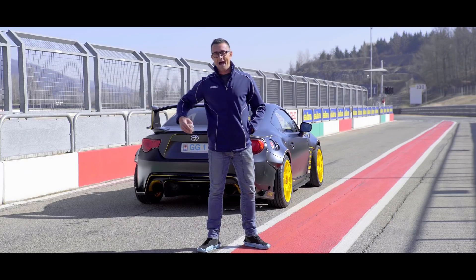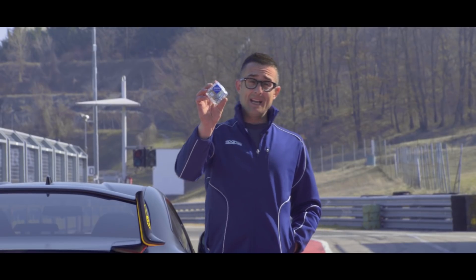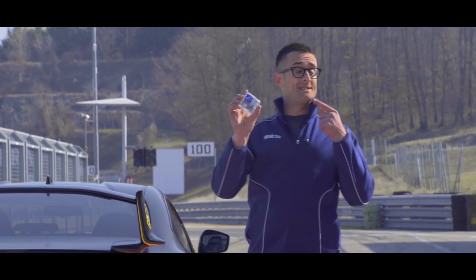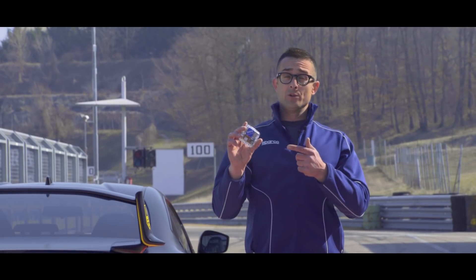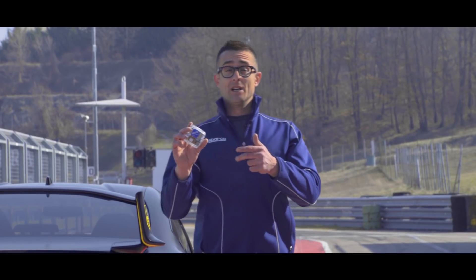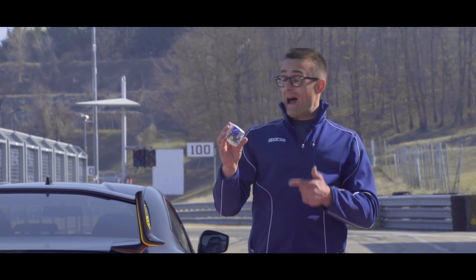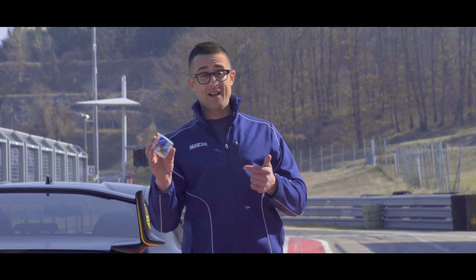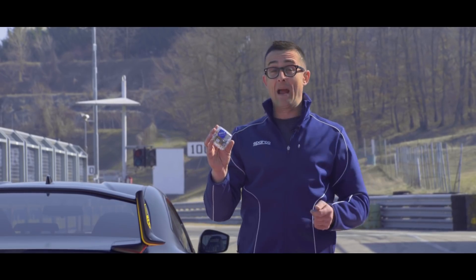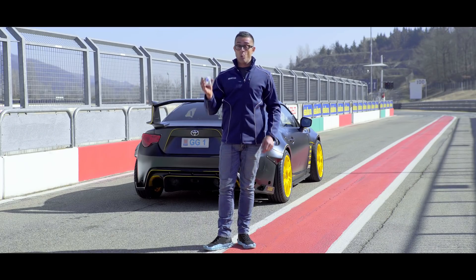We have the TrackMate, guys. The TrackMate is your tracking performance system — really simple to use. This will allow you to analyze your data, check your sessions, and get better lap after lap. I had nothing like this 15 years ago when I started — I had my friend just taking my time on the grandstand, and it was so messy every time.